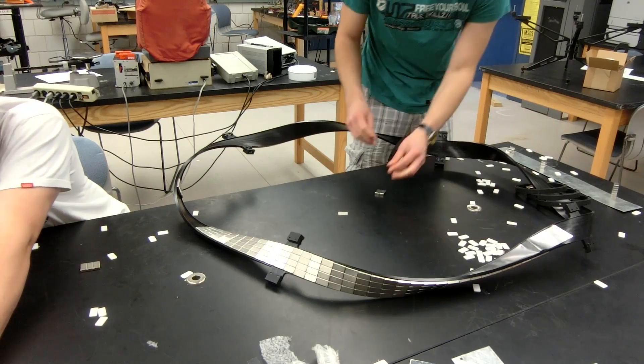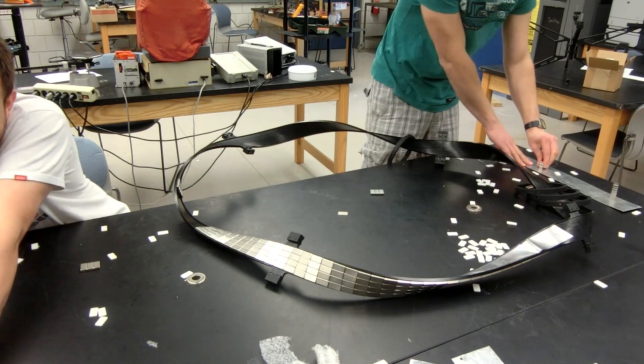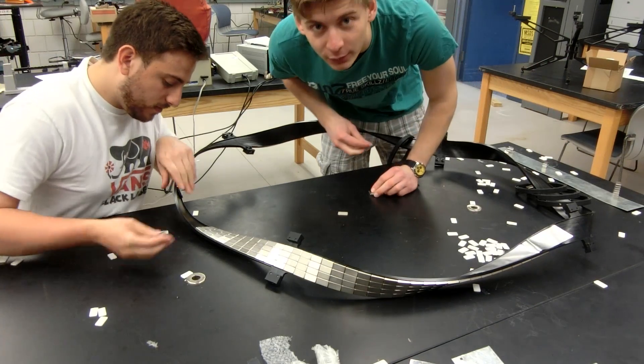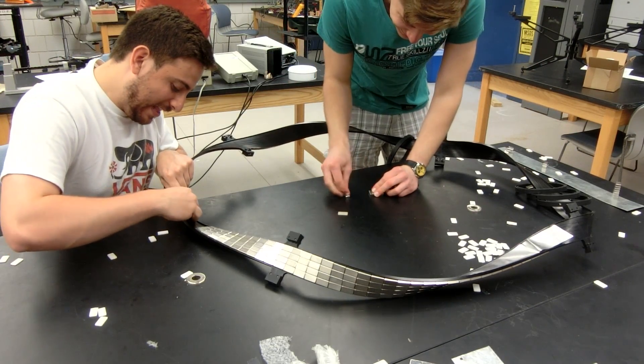We tried to put the magnets on the track first while the track was twisted, and it ended up being not easy to do. So we untwisted everything and put the magnets on the flat track.